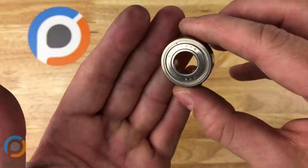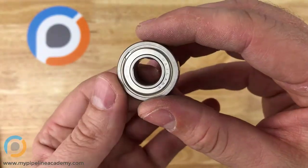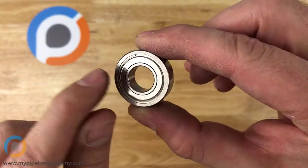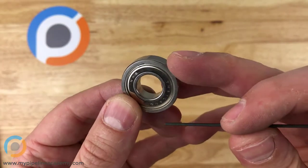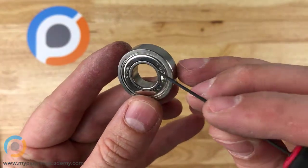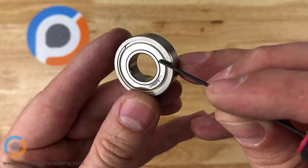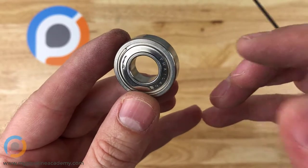This one is maybe the most common type of ball bearing — it's just a round ball bearing. There are balls inside of this and you can't see them because they're shielded. This is a shielded style ball bearing, but in here, all the way around, there are little balls that allow this to spin really smoothly and with very high precision.